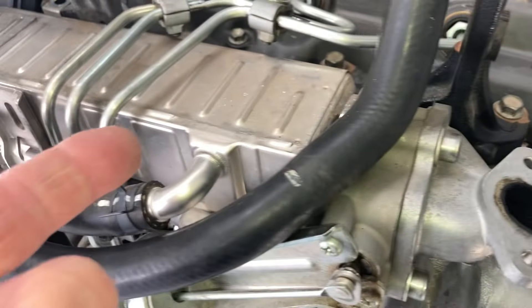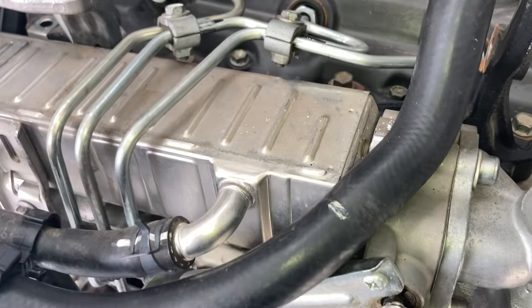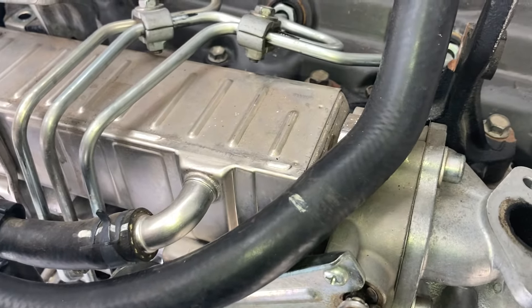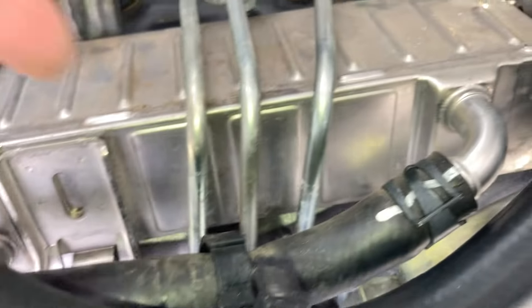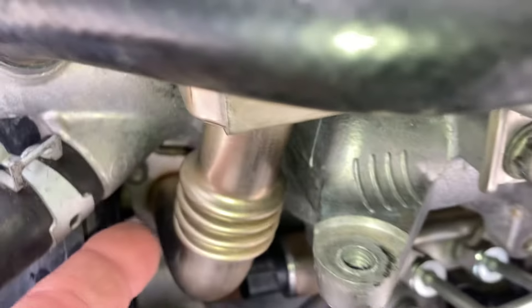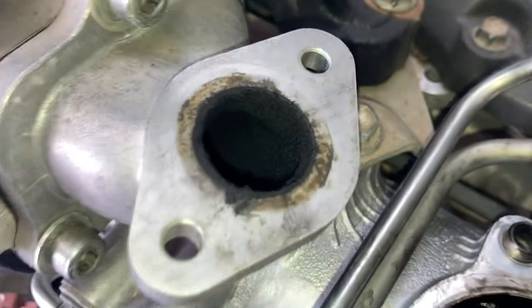If your EGR cooler happened to leak — one of the very rare ones — it's got coolant hoses and coolant in there, because exhaust gases come through the port in the head and back out, and they need to cool it down. But internally, if that leaks, it can put coolant into your intake and into your engine.